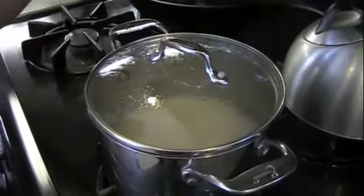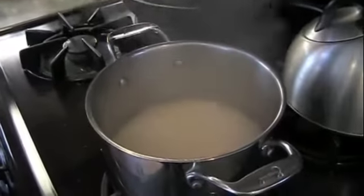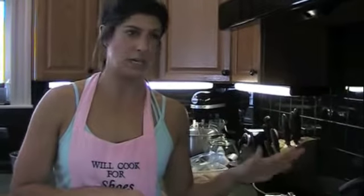Brown rice — I cook a big batch of this on Sunday as well. Pretty easy, just put it in the pan. Takes about 35 minutes. At the end I like to add a little cilantro on top for a little bit of flavor. You don't want to use butter — try to use extra virgin olive oil, just a little bit. I don't even use salt; the rice has enough flavor that I really don't need it added.